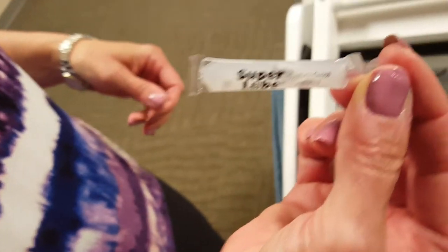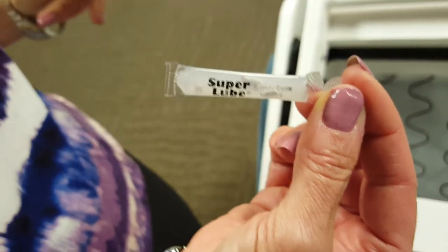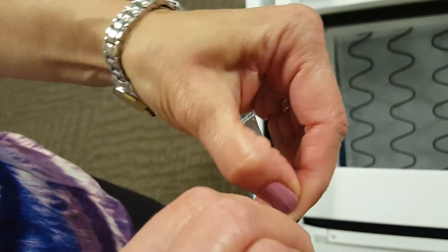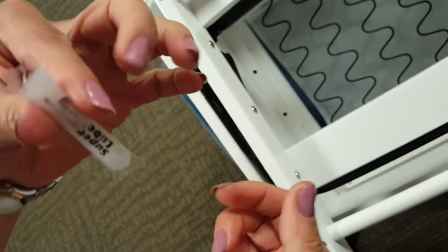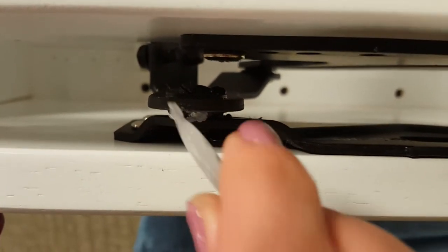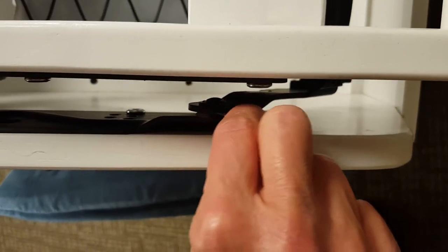We are going to use this small tube of super lube lubricant. Apply it sparingly and work it into the base, and that should address any noise problems. These tubes of lubricant can be received from Foundations — if it's a Foundations glider, just give us a call. I simply tore off the top and I'm going to apply it right in between. Make sure some of it gets down in there.